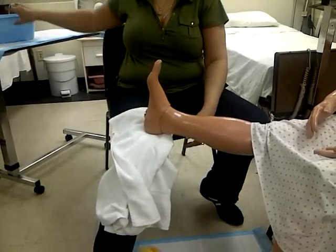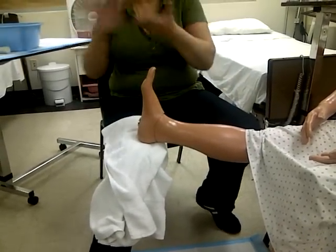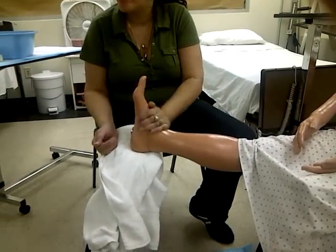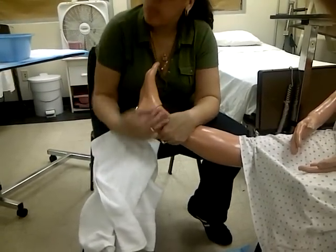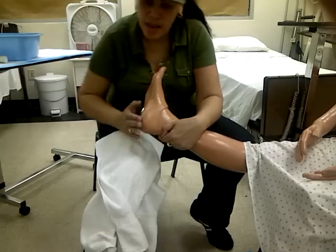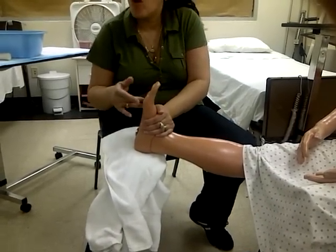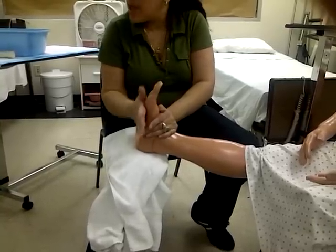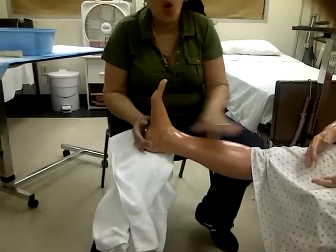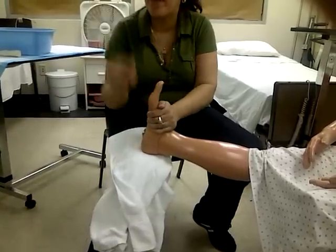So once the foot is completely dry, apply lotion — warm it up first. You're going to lotion the top of the foot, especially the heel because it gets really crusty, the bottom of the foot — make sure you get the ball of the foot because of walking they can get calluses. You're providing a massage as well while you're doing this. Don't go up the leg — that's not your job, only the foot.